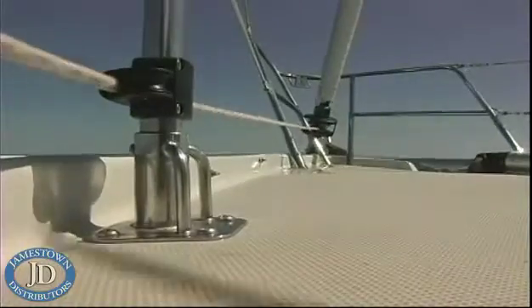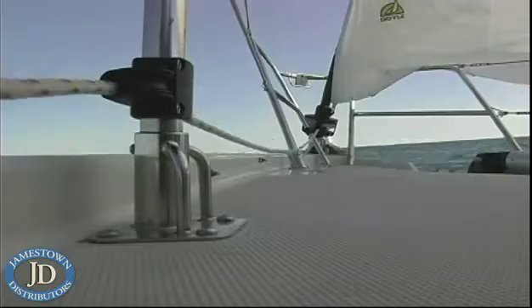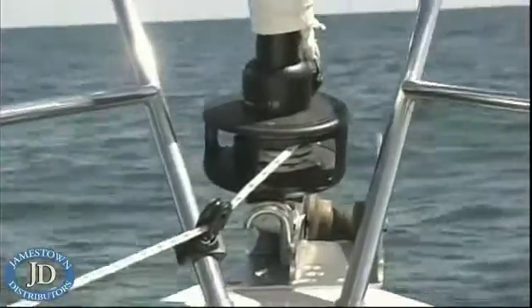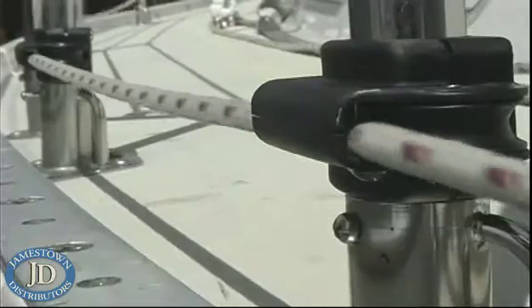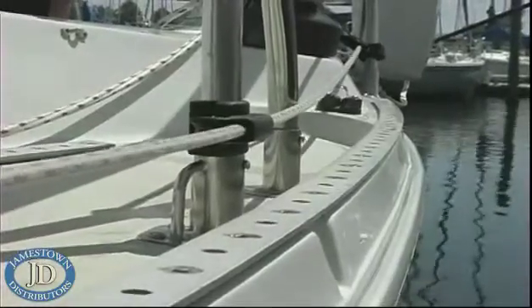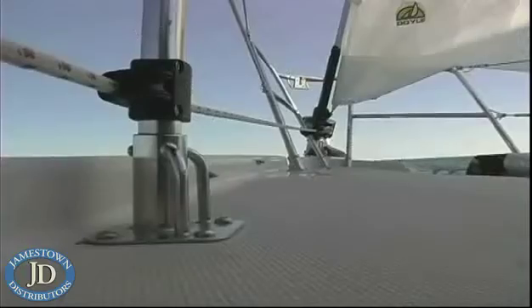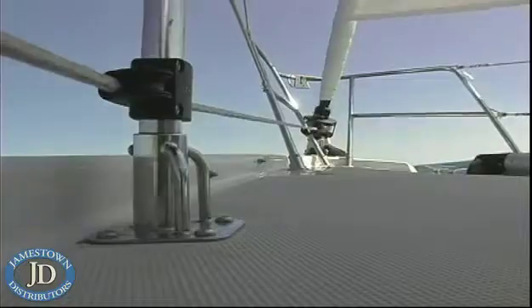The furling line, which also gets led aft to the cockpit, needs to have a nice clean run from the drum all the way back. Our new Harken outboard lead block kit allows you to do this and keep the deck clear as well. The lead blocks are actually fastened on the outside of the stanchion so that the line clears the deck and does not provide a tripping hazard for you or your crew.